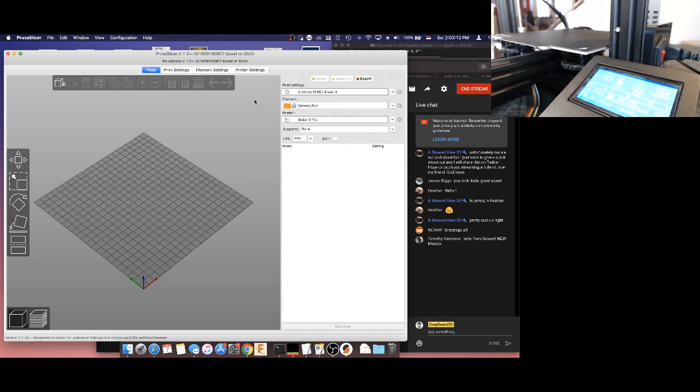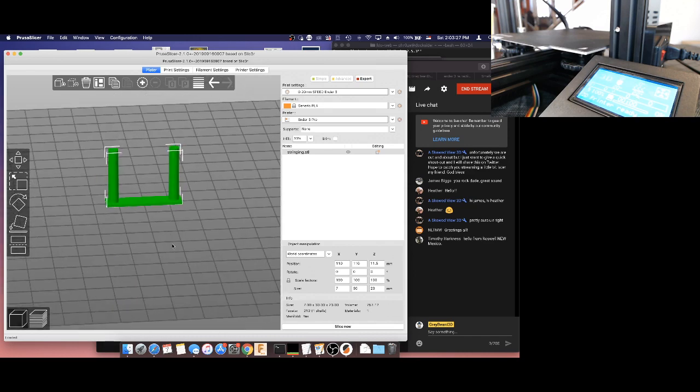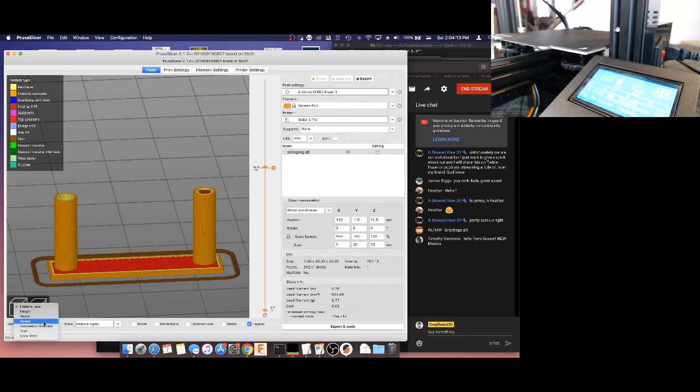Let's go ahead and load up a test. I downloaded this from Thingiverse — it's called a stringing test, and I just dragged it in from my desktop. This button does the same as slice — this is to view the slices. We can see the slice information here: our parameters, external parameters, solid infills, etc. We can drag on the right and look inside at our infill pattern. Down here we can change what we're viewing — we can look at speed, and it will show us what speed everything's running at. Most of this is running at 15 millimeters a second; some of it hits 24.